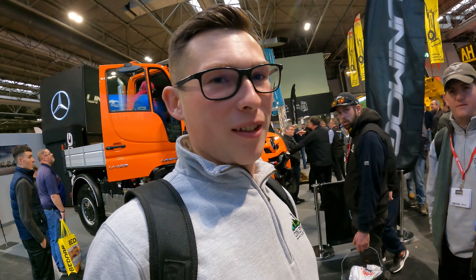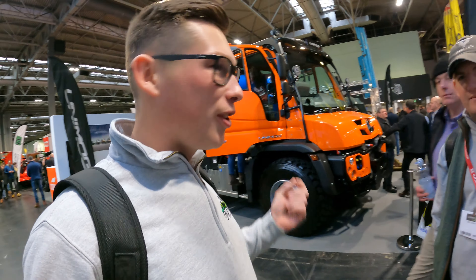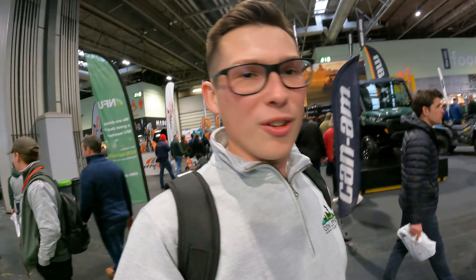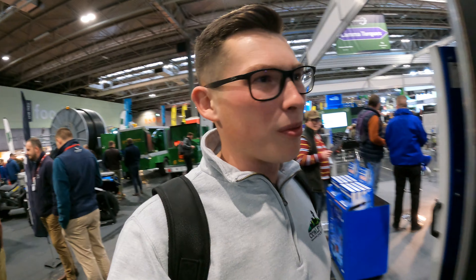I've just found the perfect vehicle for checking the sheep - imagine rocking up to the sheep in that! So obviously we are here to see plenty of kit today, but also really excited because later today we're actually speaking in one of the speaker zones for the Addington Fund and FCN, which are really cool farming charities. George is looking at some parts machinery. That speaking event is at half two - we're just about ten in the morning.